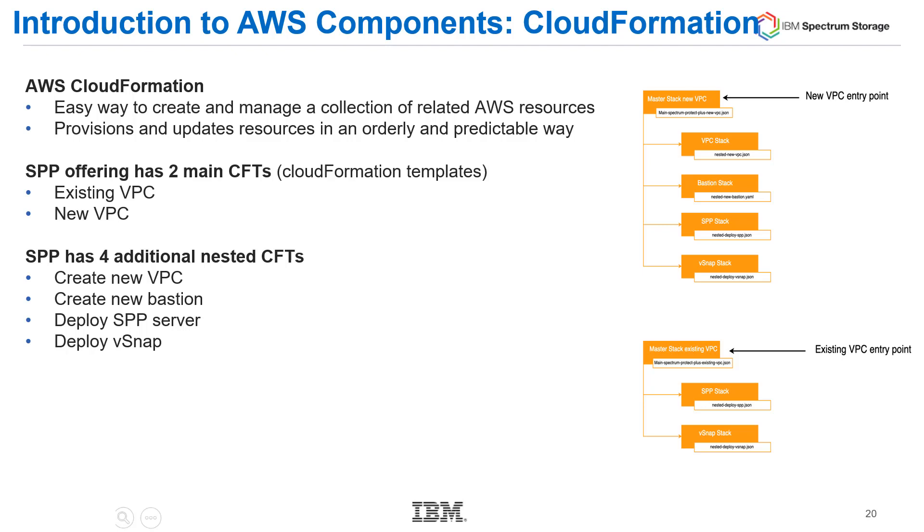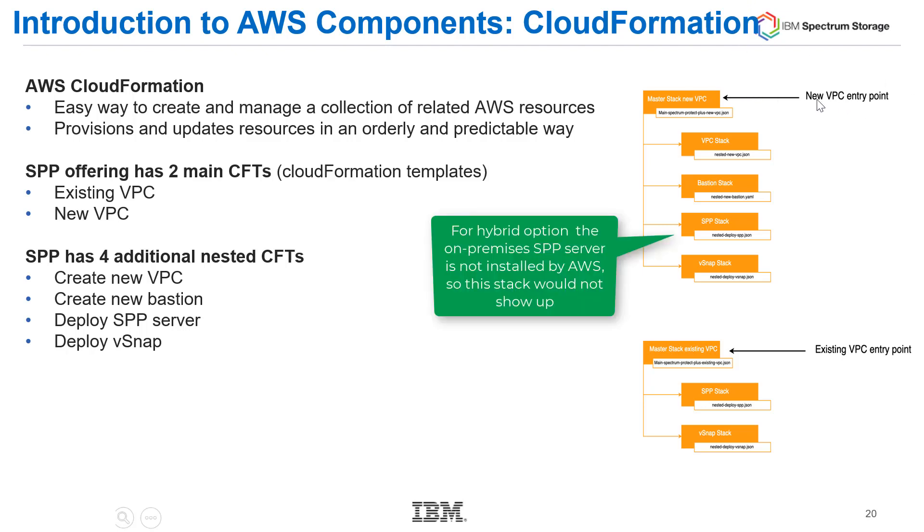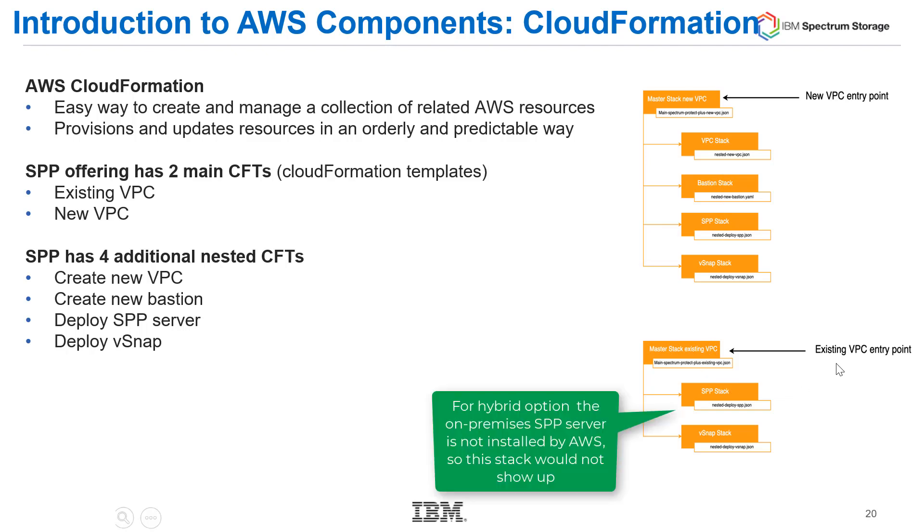For a new VPC deployment, we create one main CloudFormation template with four nested templates underneath, because we'll create a Bastion server, a VPC, a Spectrum Protect Plus server, and a vSnap. If you're deploying into an existing VPC, we'll have one main CloudFormation template and then just deploy the nested Spectrum Protect Plus stack and the vSnap stack.